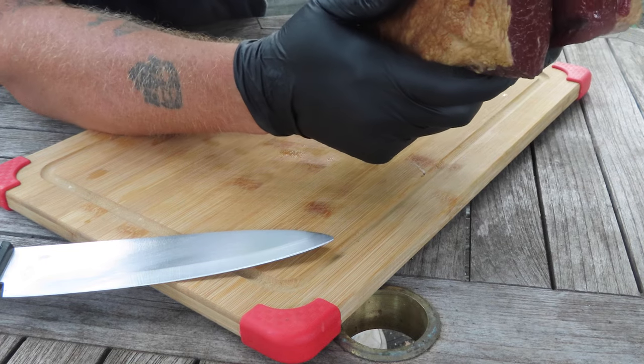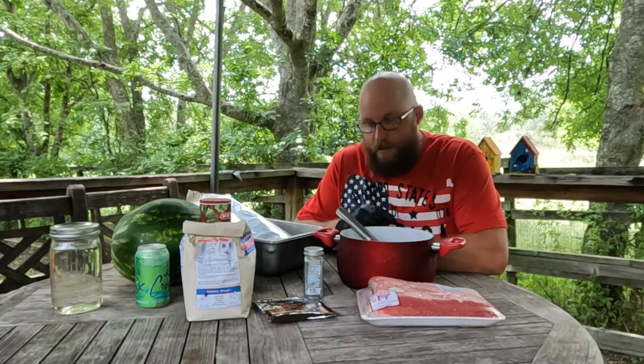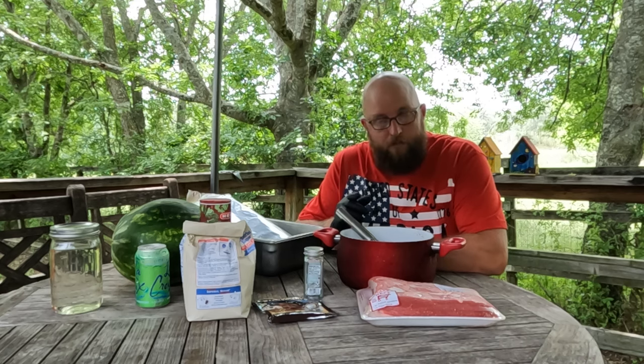This is going to make some really good slices. Welcome back to my backyard. Today we're making pastrami. Now you don't have to make pastrami my way, but you should.